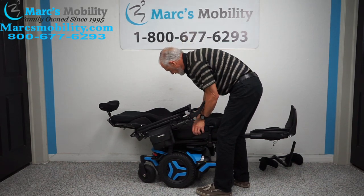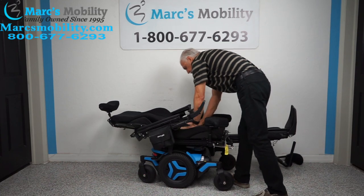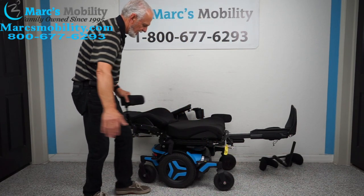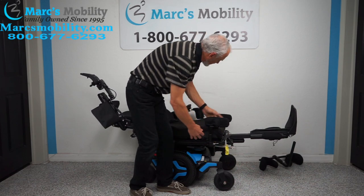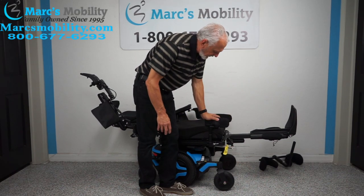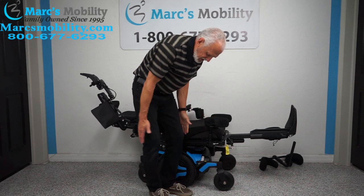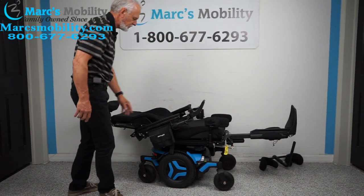I'm going to reset the cushion — it's crooked. There we go. This is what it looks like if you were laying down flat. If you transfer from the side with a sliding board, you can take the arms off and have nothing in your way. Let's talk about the lateral knee pads — these keep your knee from buckling out, keep your feet on the foot plate. They can be adjusted up, down, in, and out along the track. These are custom for this chair.